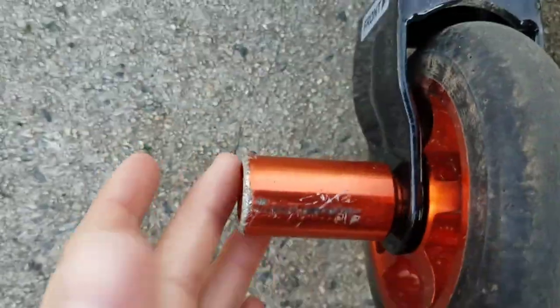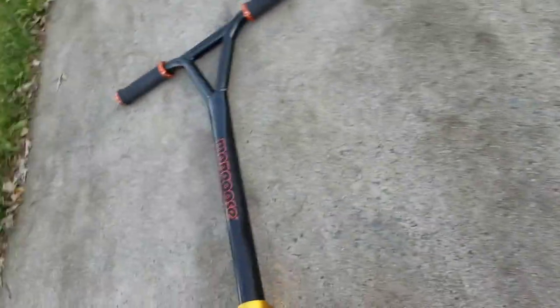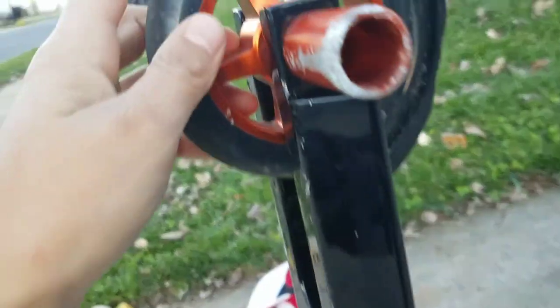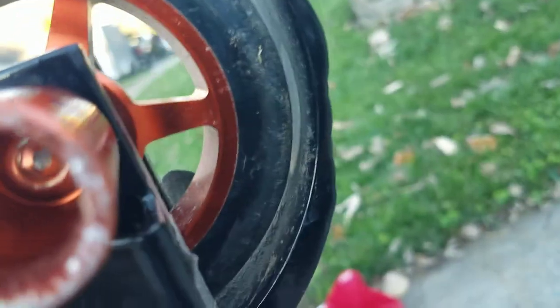Here are the high-roll wheels. One cool thing about this scooter is that it has pegs. I haven't seen many scooters without pegs — the Arcade one has pegs and that one is pretty expensive, like $99 on Amazon. Here are the other pegs. They are hollow on the inside, you can see them there.